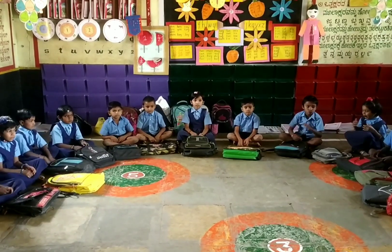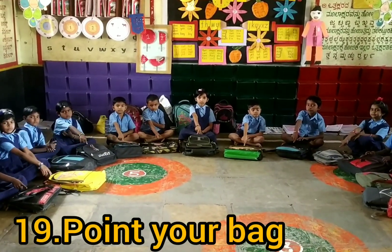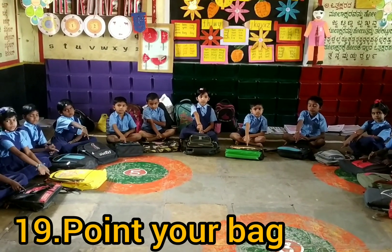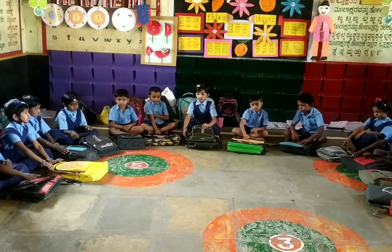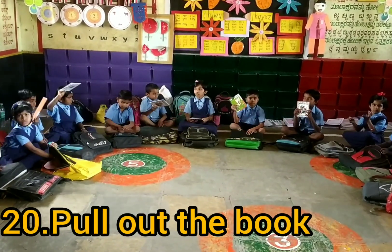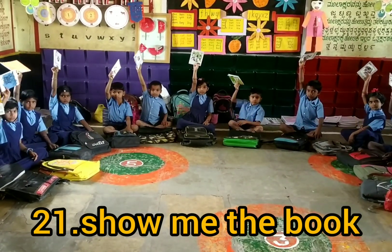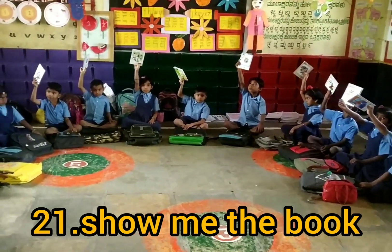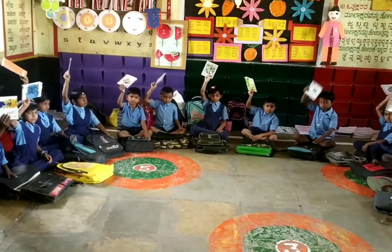Point to your bag. Very good. Pull out the book. Very good. Show me the book. Show me the book. Very good. Put it back into the bag.